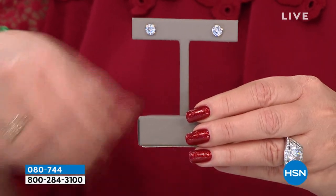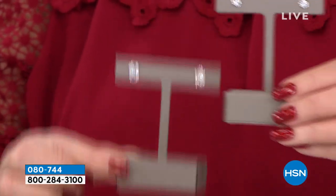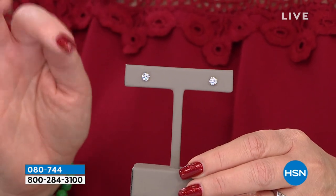We also have three carat total weight. Are you kidding me? Perfect — one and a half carat diamond size in each ear. And then we also have the one carat total weight, the ultimate half carat diamond size in each ear.